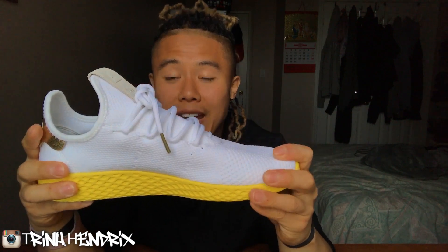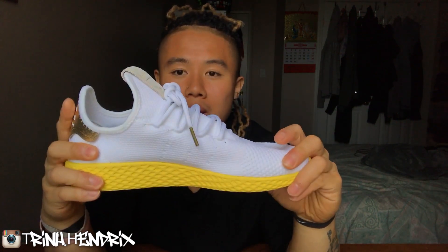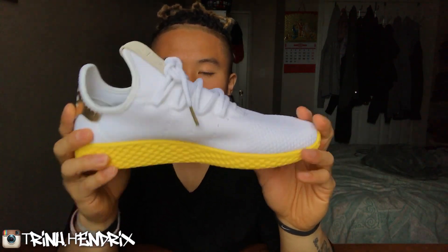Yeah, that's basically it — pretty simple shoe. I tried it on and these looked a little bit big, so I ended up getting a size 8.5. They ended up coming to $193 after tax and shipping — shipping was free. I got these from the Canada Adidas website, so pretty cheap compared to the Ultraboost.